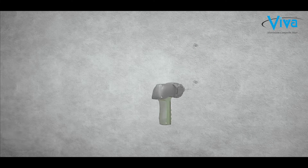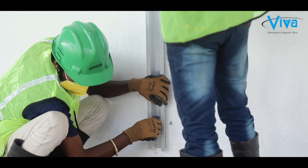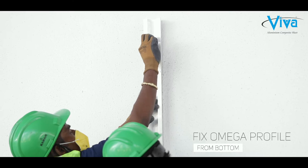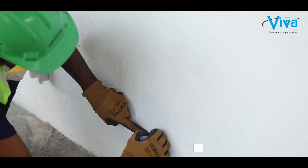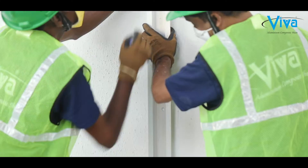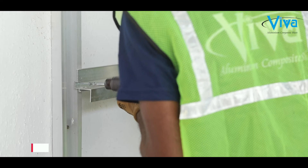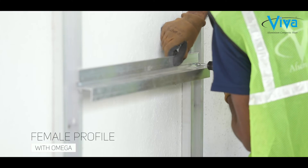At the first stage, we recommend using bituminous paint and then a D bracket on the wall. Start fixing the omega profile from the bottom, measure the dimension of the panel, place the omega profile, and then first fix the female profile with the omega profile.